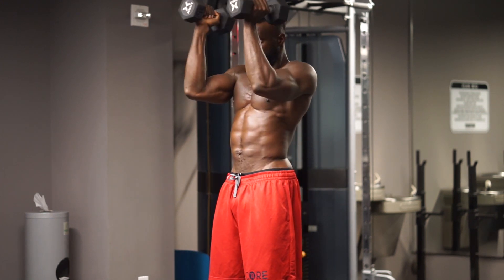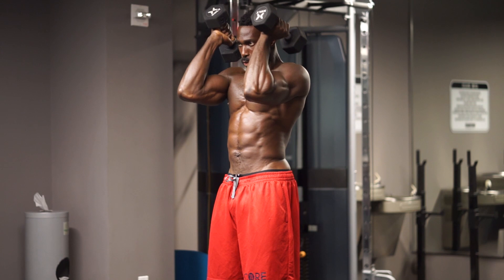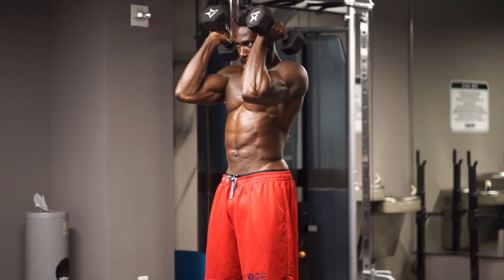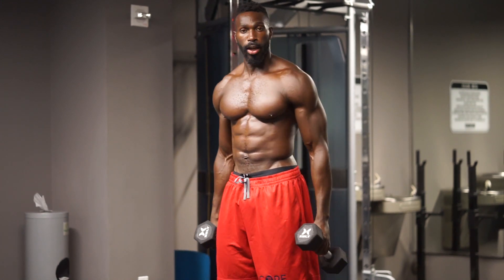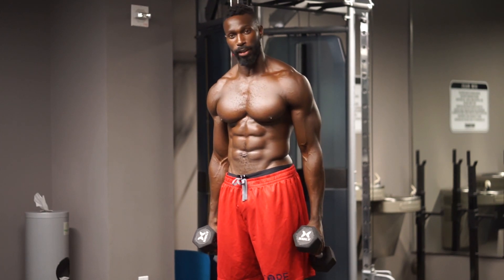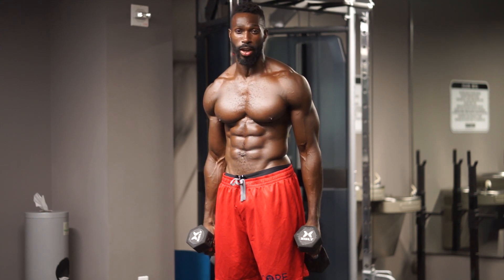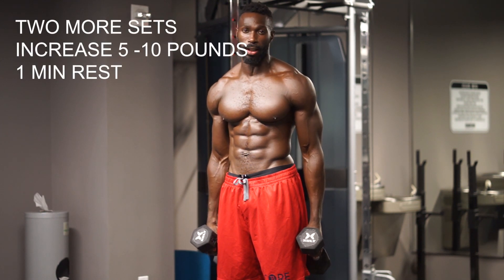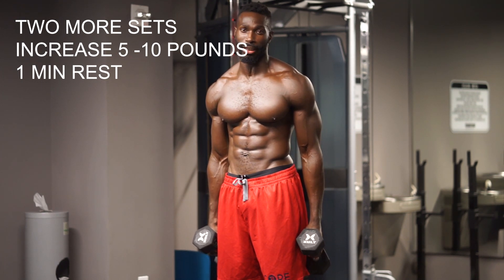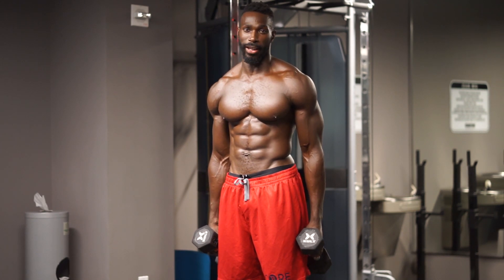Seven. Eight. Nine. Ten, two more. Eleven. Last one — hold it, stay strong, and bring it back out there. We're looking for twelve to fifteen reps — moderate to heavy weight; it does not have to be really heavy. Give yourself one minute rest. Challenge yourself each and every set with five to ten pound increments. I guarantee you'll feel that burn if you lock that arm out and pull those arms in at a nice moderate pace. Let's get it, see you on the next exercise.